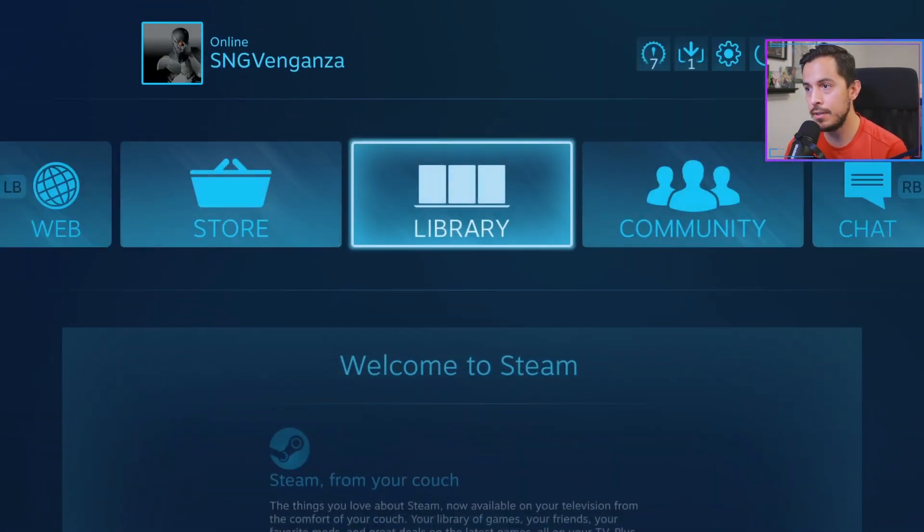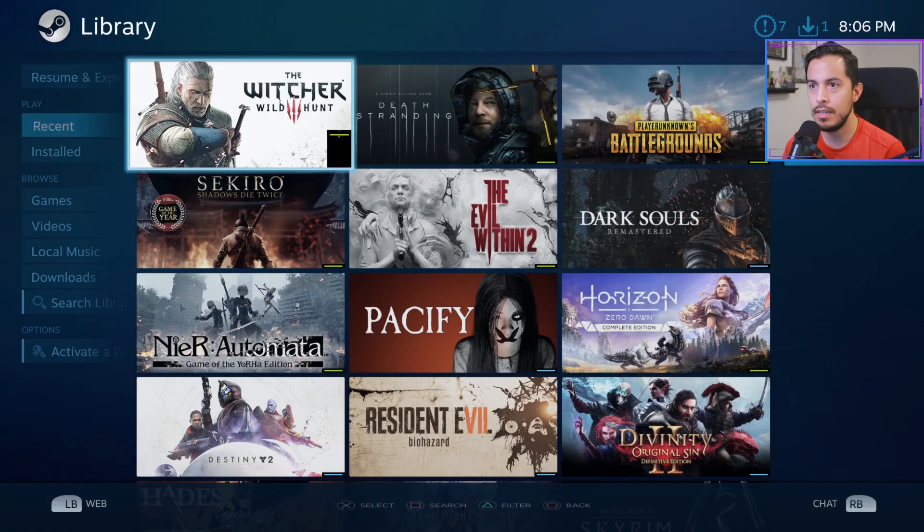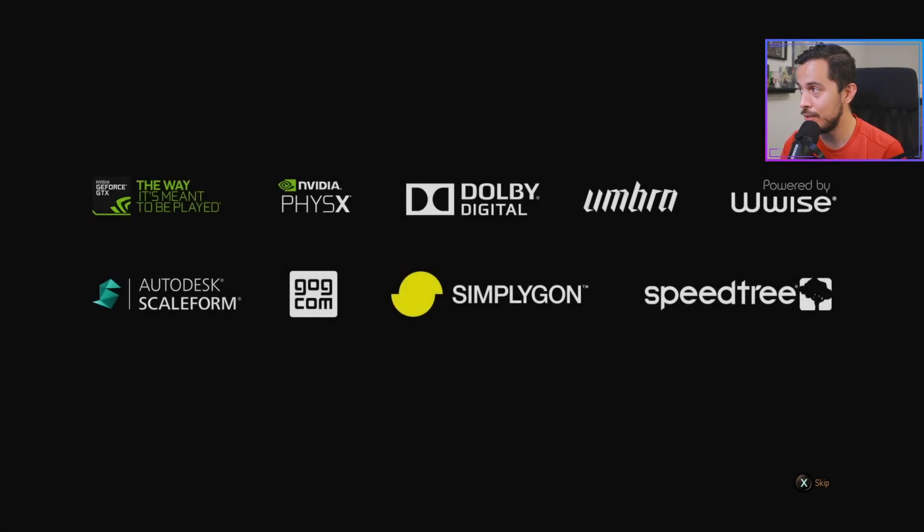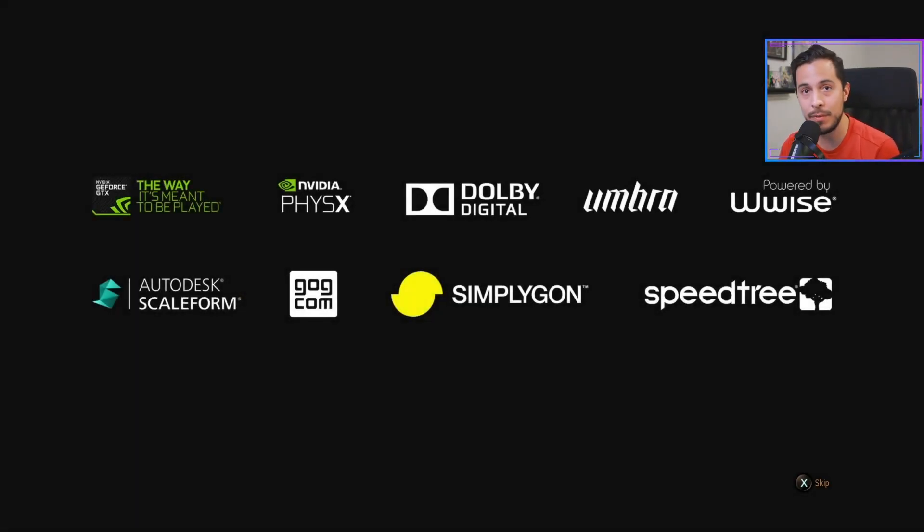So you can back out. This is all being done using the DualSense controller right now. I'll go to library and we're going to play some Witcher. By the way, how does the mic sound? I hope it sounds good because I'm actually using the new Shure MV7 microphone, which I'm also reviewing simultaneously.